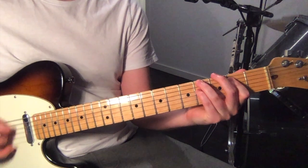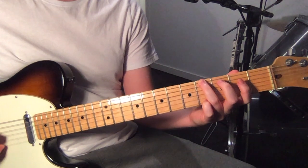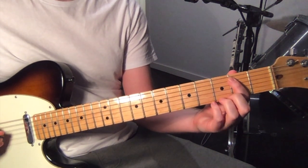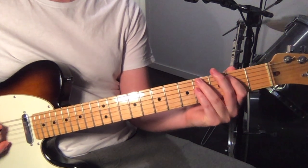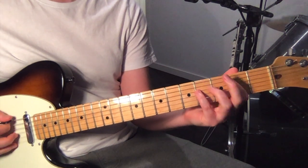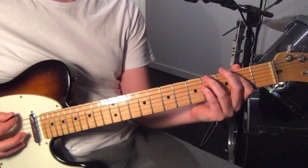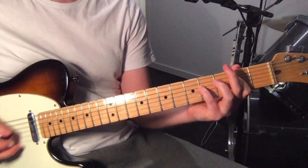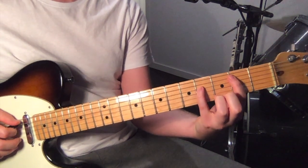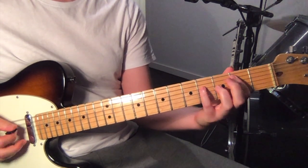So it starts down here. You want the 6th string on the 4th fret, 5th string 2nd fret, 4th string 4th fret, and you immediately want to pull off the low string to open. And you strum these low 3 strings. And then with these two remaining held-down notes, you want to bend them both — just kind of want to make it a bit woozy.